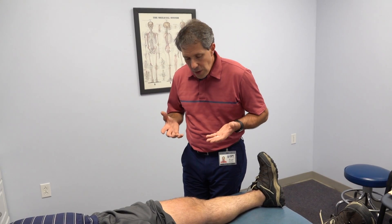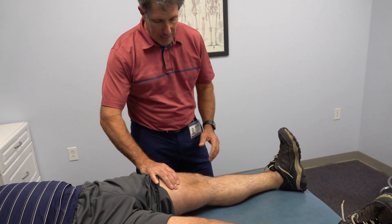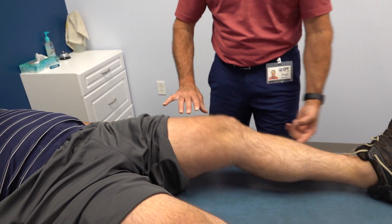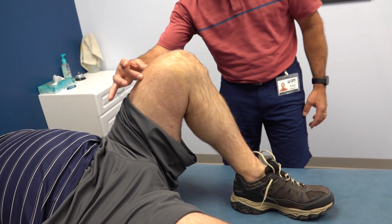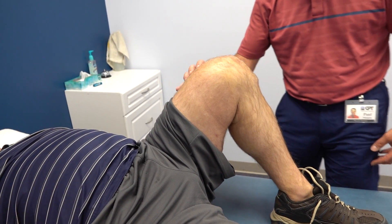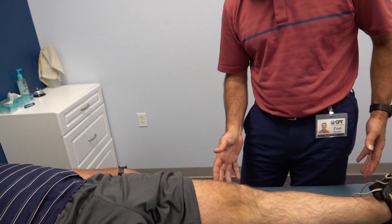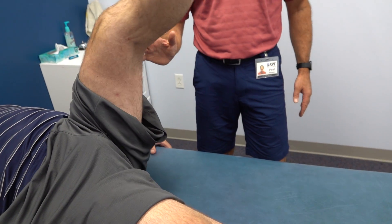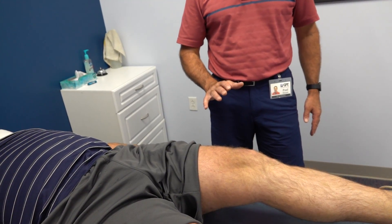The first thing I do is ask him to tighten this muscle for me — he is able to tighten that muscle. Now I want him to slide his heel toward his bottom. He does okay with that but has a lot of tightness right through here. You can see a little discoloration and swelling in that area. Now can you let the leg straighten out? It's hard to do when you let it out.